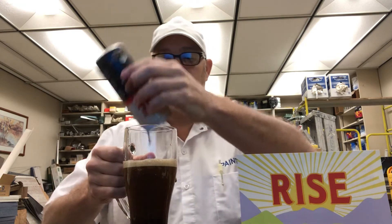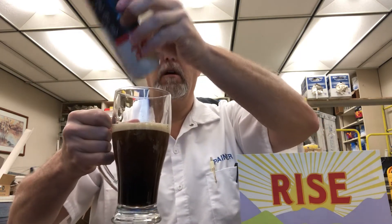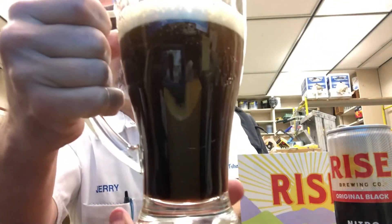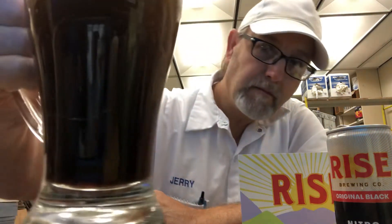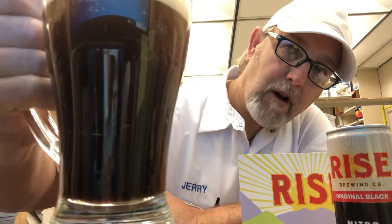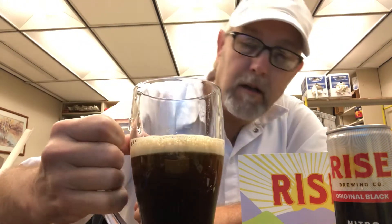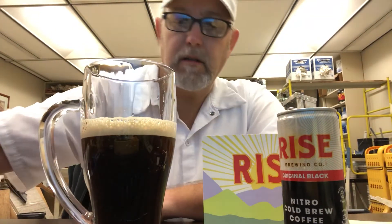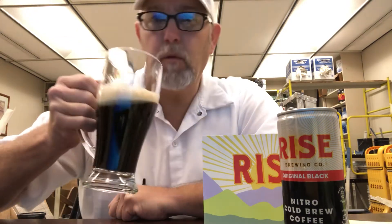I'm just a clumsy mess this morning. Can y'all see that? Man, that is nice and frothy looking. That looks good — let me bring this over so you guys can see it. Very frothy. Looks very good. Man, smells good — I can smell it over here.